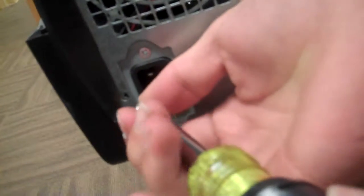Put the screws back where they were. Put the screws back where they were. Okay. Put that right there. One, two.